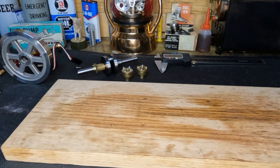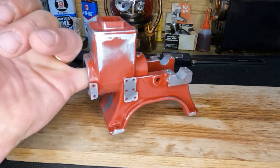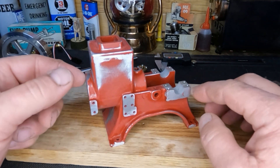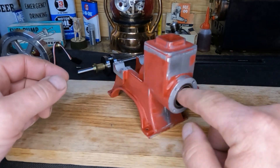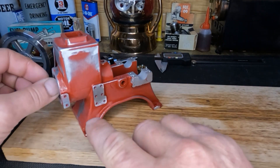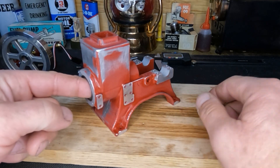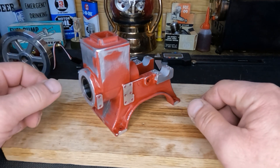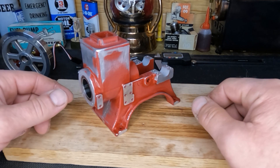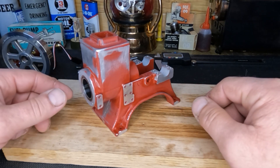Hey guys, in that first video I said these engines aren't perfect and you might own two of them but you won't make them the same - you've got to make them your own. As a sneak peek: we've smoothed all the casting lines and trued up all of our surfaces here, here, and here. Guess what guys - this is going to be a different color.